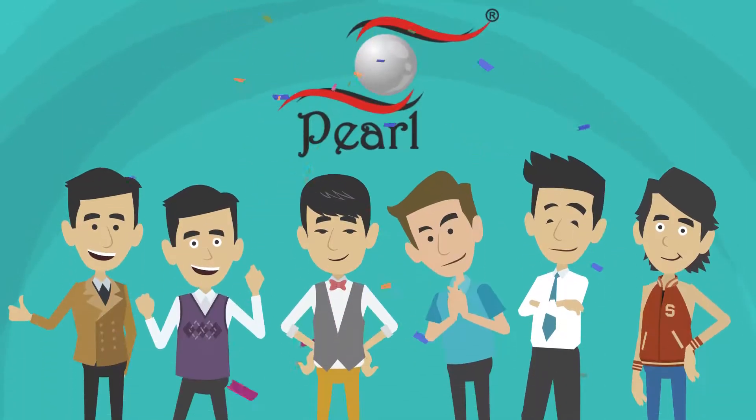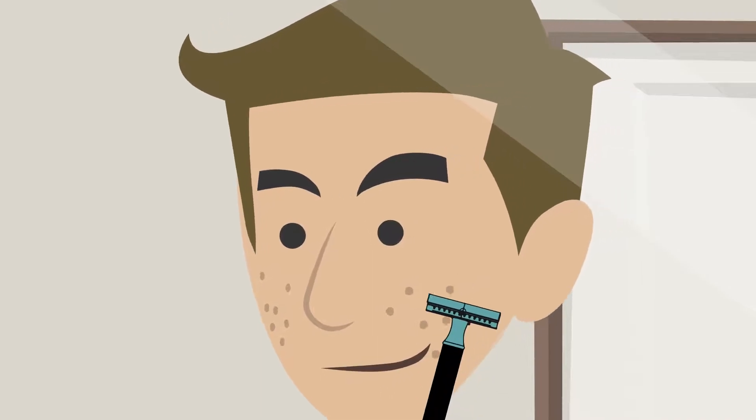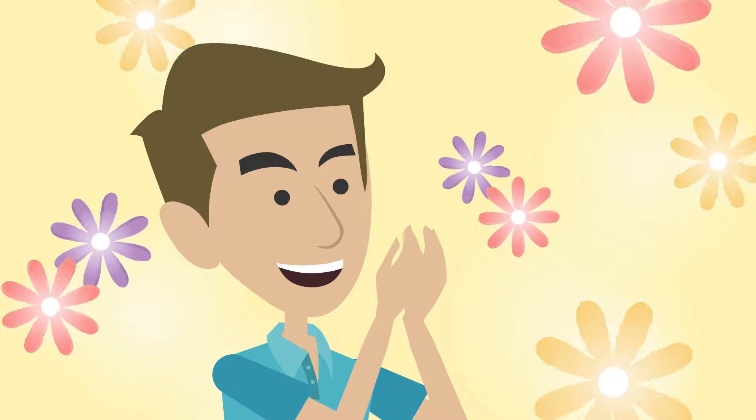Say hello to Pearl Shaving DE Razor! Pearl Shaving DE Razor is designed to bring so much ease to your shaving routine. With a smooth, close and irritation-free shave,